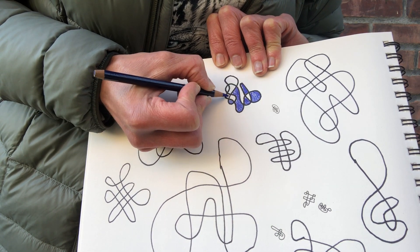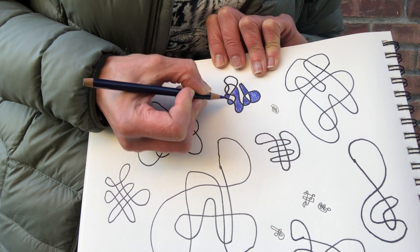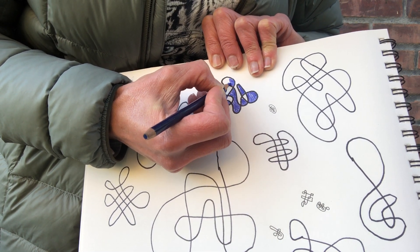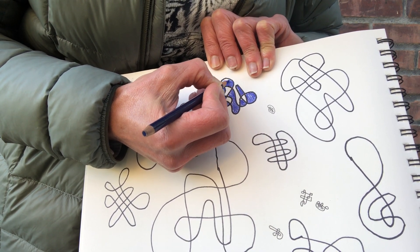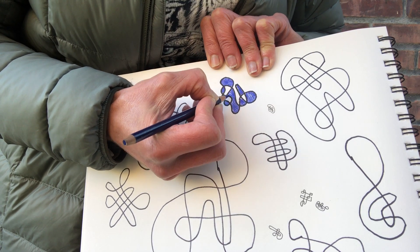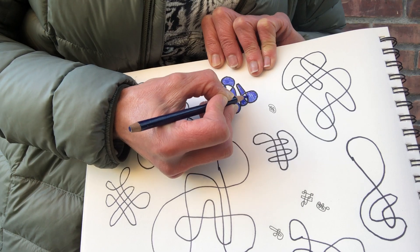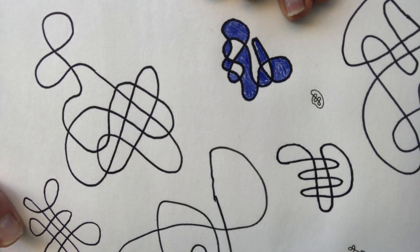And it's awesome for numerous reasons. One is that it takes up just enough brain power and just little enough brain power. And then you get to color and it's very relaxing.